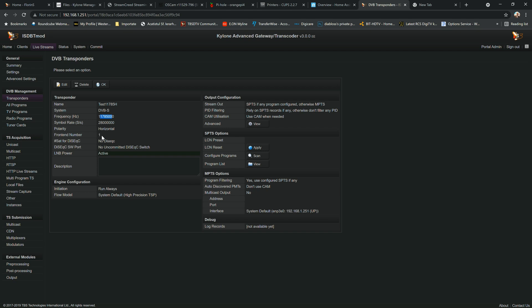For satellite you can see: the name, delivery system, frequency, symbol rate, polarity, and front-end number — that's optional, you can leave the default. If you have a DiSEqC switch port you can add it here. LNB power: if you want immediate response activate it; setting it to non-active reduces power consumption but takes a little longer to tune.